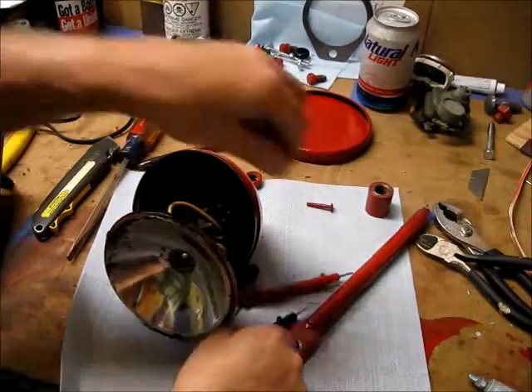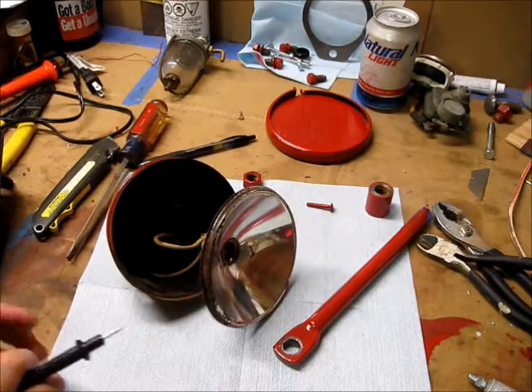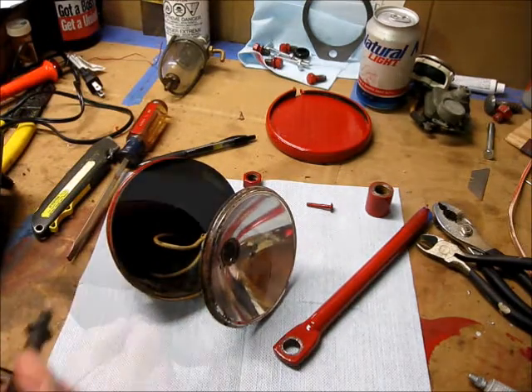We got the light painted, and the most important thing for lights is to make sure there is continuity, because these ground to the frame.